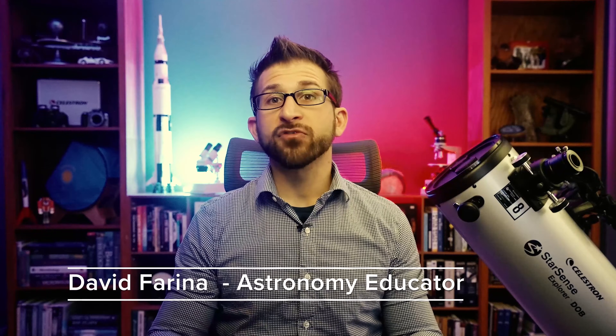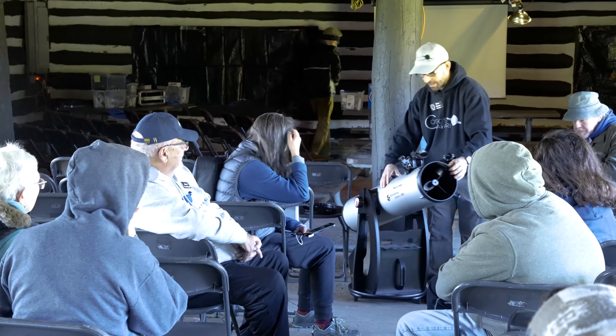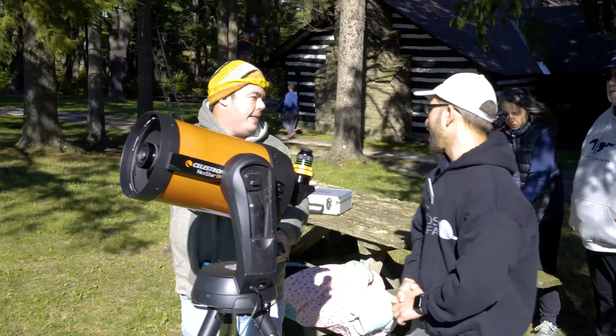Hello everyone, my name is David Farina and I'm an astronomy teacher, planetarium and observatory director, and former president of my local astronomy club. Over the past 15 years, I have been the go-to for astronomy information in my community.